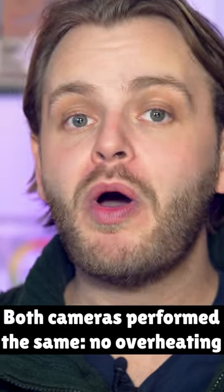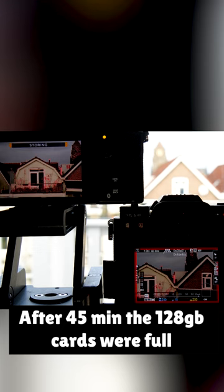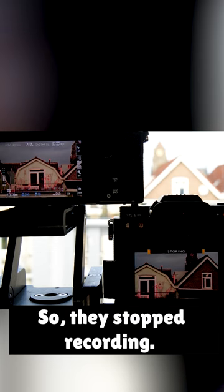Both cameras performed the same — no overheating at all. After 45 minutes, the 128GB cards were full, so they stopped recording.